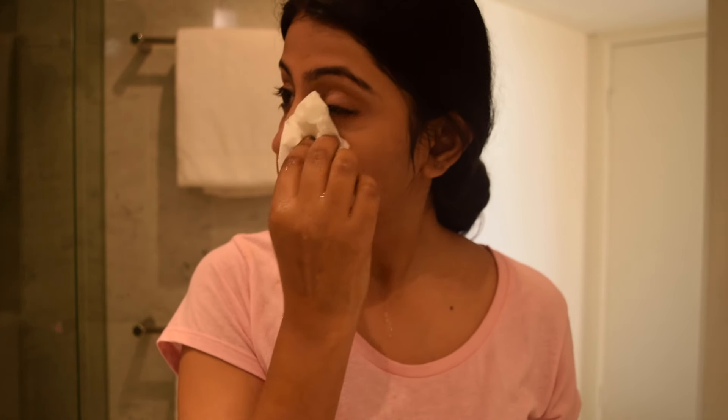Look how my skin looks — squeaky clean and almost brightened up. It makes your skin so much more supple, fresh, and glowy. I really like my skin right now. If you're not a fan of sandalwood smell you might not like the scent. That's it for today guys — I hope you enjoyed this review. If you want me to do more reviews, just leave a comment below. See you next time, bye bye!